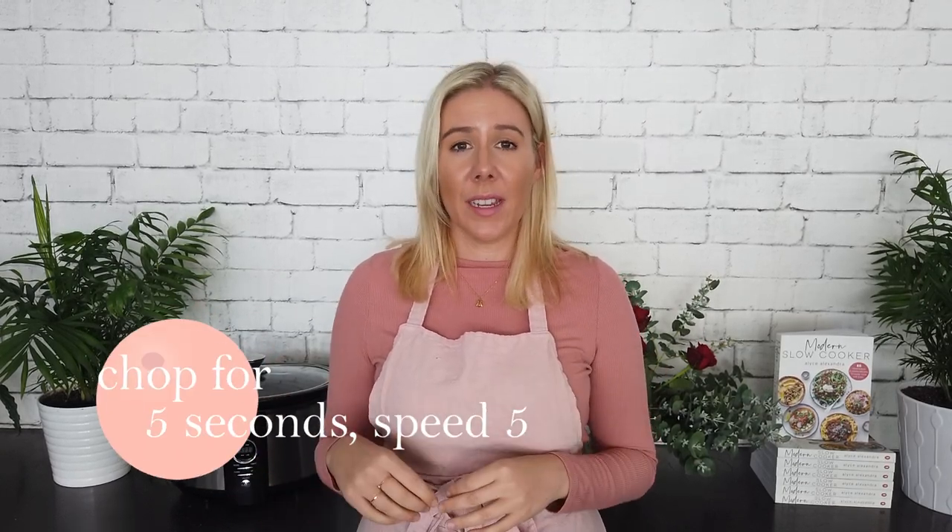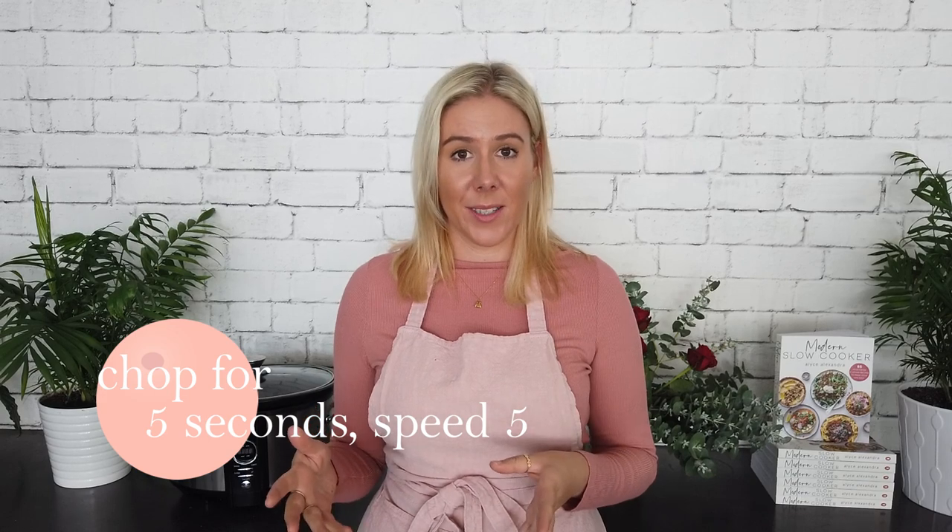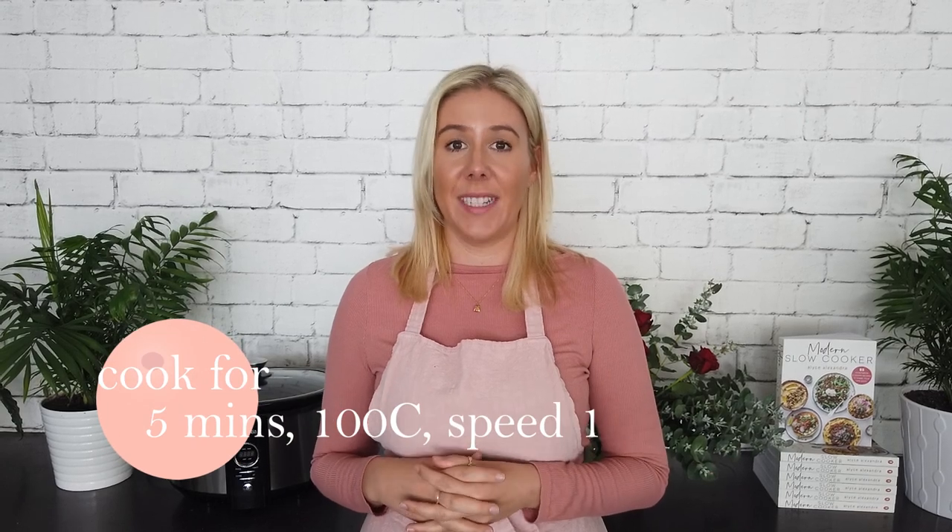This is how I'd encourage you to think about it at home. So often my recipes will say saute an onion and then transfer it to the slow cooker. If you've got a Thermomix, put your onion in, chop for five seconds on speed five, scrape down the sides, add some oil, saute for five minutes at 100 degrees on speed one, then add that to your slow cooker and add all your other ingredients.